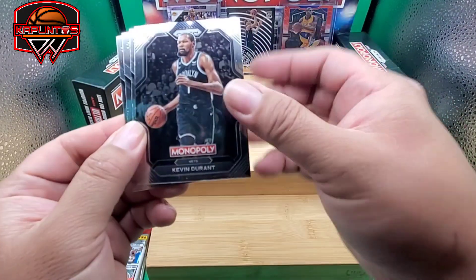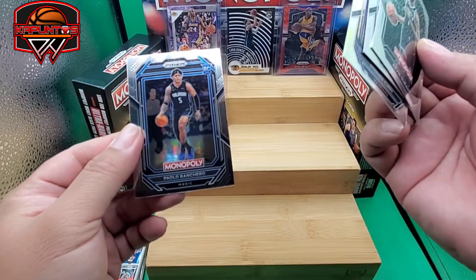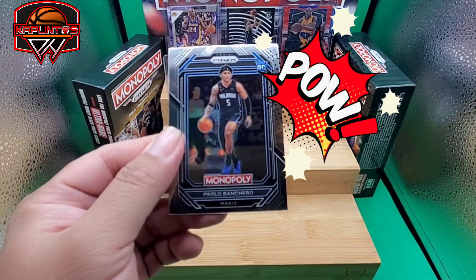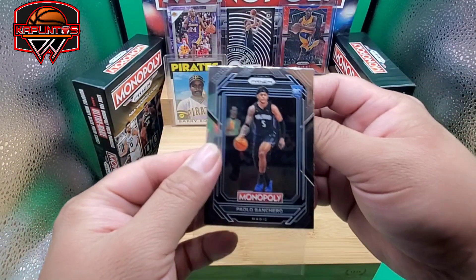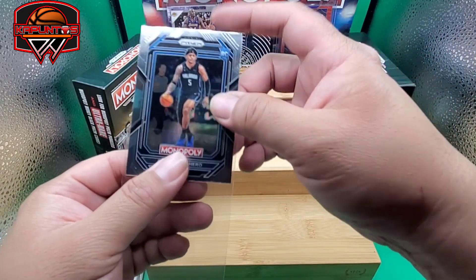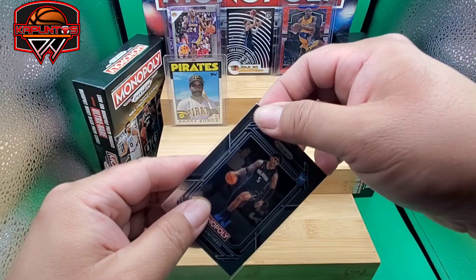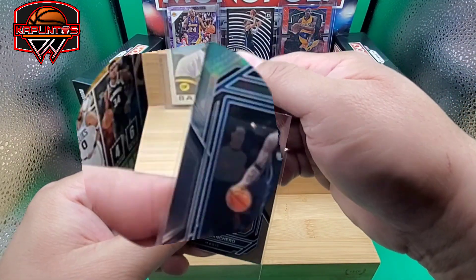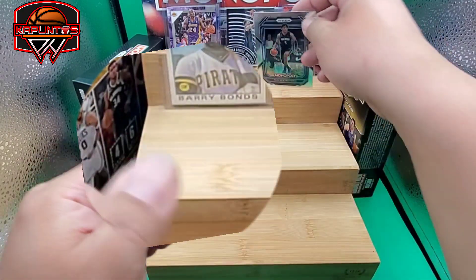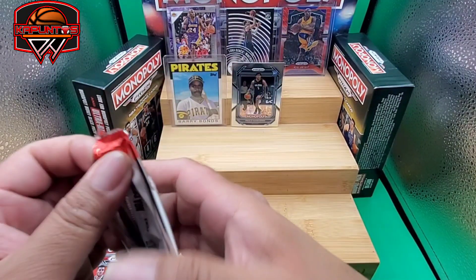Another one — this is a terrible pack, terrible box. We got Steph Curry... oh, we got a rookie — Paulo! Rookie Paulo Banchero. Okay, centering is not really the best, and I don't like the way that cut right there looks — it looks like there's a dent. But it is Paulo Banchero. That was painful.